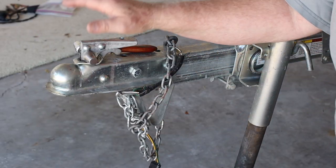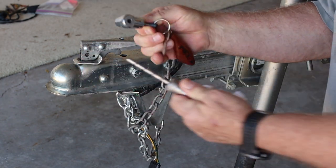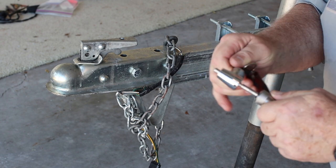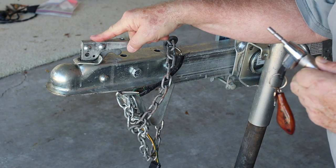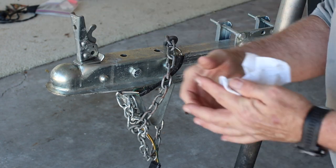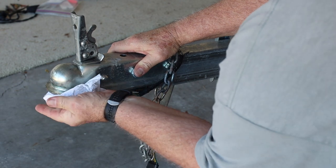This is the tongue to my trailer. When I am towing it, I lock the ball with this. When I come back from fishing, I want to make sure I still have a trailer left — if you don't lock that ball, it's easy to steal. This is the ball mechanism and I lubricate this ball once a year.